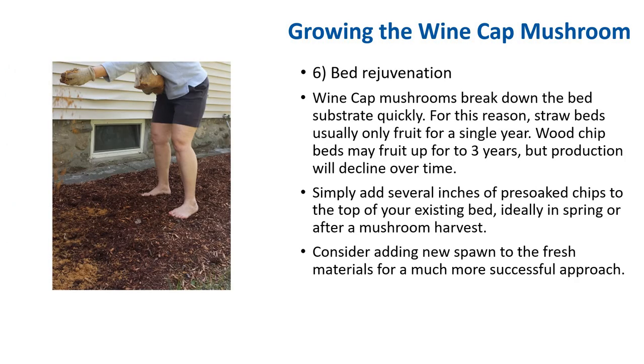Bed rejuvenation: wine cap mushroom breaks down the bed substrate quickly. For this reason, straw beds usually only fruit for a single year, while wood chip beds may fruit for up to 3 years, but production will decline over time. When this begins to happen, you may try to rejuvenate your bed by feeding it new wood chips — simply add several new inches of wood chips to the top of your existing bed, ideally in the spring or after a mushroom harvest. Bed rejuvenation is not a guarantee, but if the wine cap is still vigorous enough, it will begin to colonize the new material and be ready for more fruiting several months later. Consider adding new spawn to the fresh material for a more successful approach.